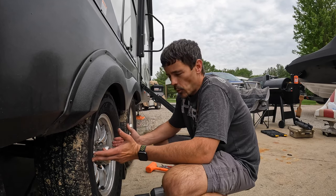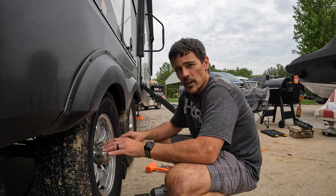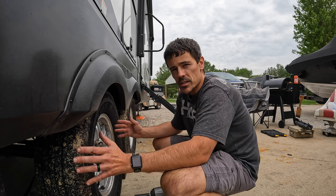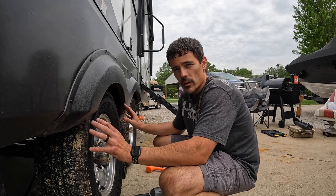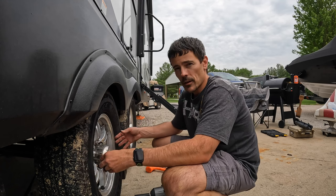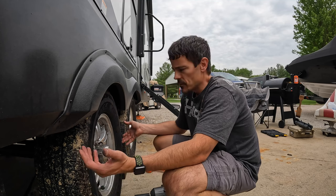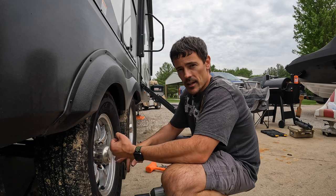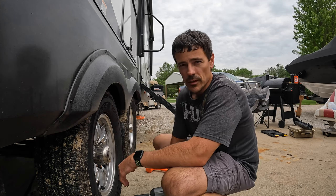Wheel bearing repack step one — we got to get this tire off. Right now we've got everything jacked up, got jack stands supporting it, and our landing gear is down on the trailer, so we've got a few different ways to make sure this thing doesn't fall on us. We're only going to work on one tire at a time. If something crazy happened and our jack and jack stand were to fail, we still have our landing gear down, auto levels all the way down, and we're chocked — so we have a jack, a jack stand, and landing gear all supporting us.